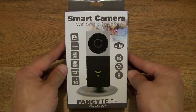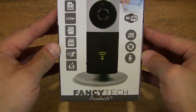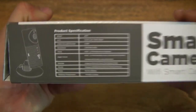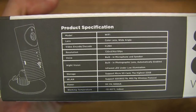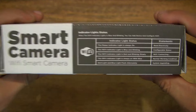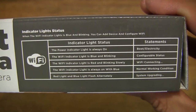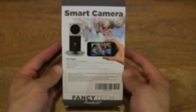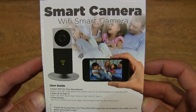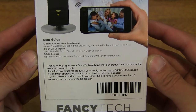Let's first take a look around the outside of the box. This is a HD or 720p video monitoring camera. Here are its product specifications and the indicator light statuses, and some literature about the smart camera or WiFi video monitoring camera.